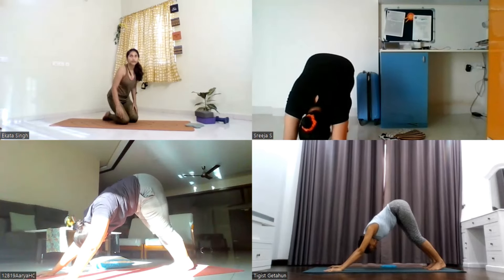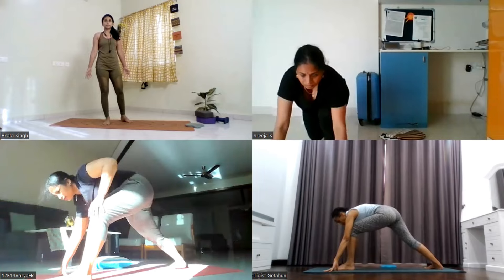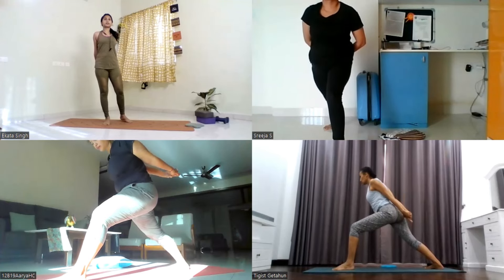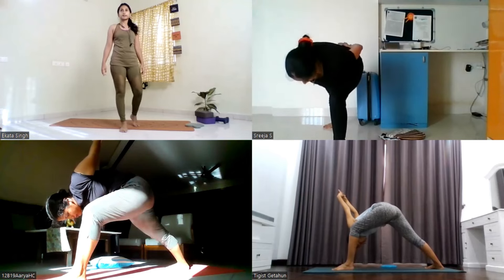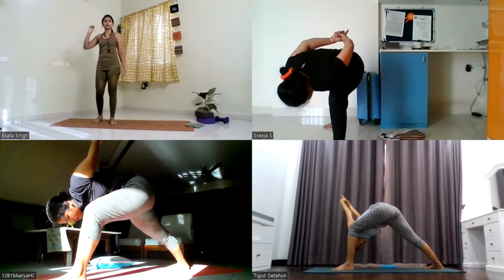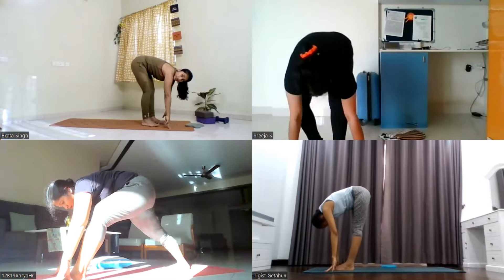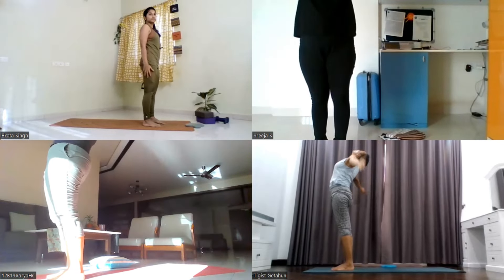Now rotate your right toe 45 degrees to the side. Step the left leg forward in between the palms. Lift your arms up. Exhale, take your hands behind your back, interlocking your fingers, index finger pointing away. Take a deep breath in. Exhale, bend forward, bring your forehead close to the mat. Stay for five, four, three, two, and one. Drop the palms down on the mat, step the right leg forward next to the left leg. Inhale, lift the arms up. Exhale, relax your palms down.